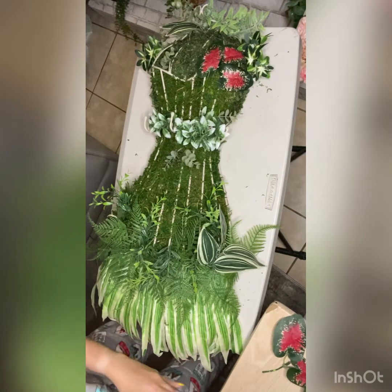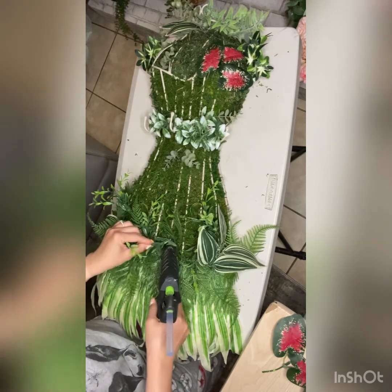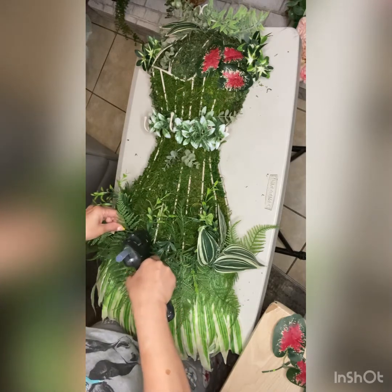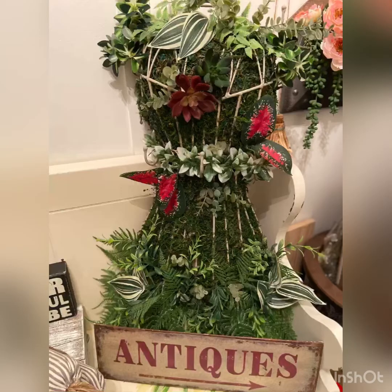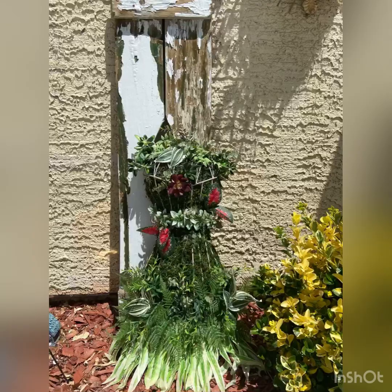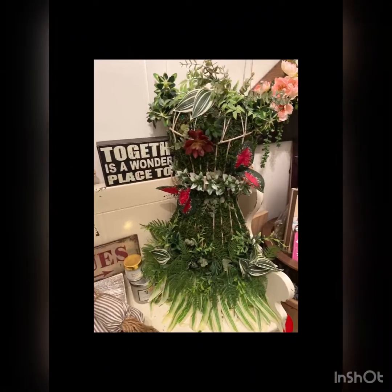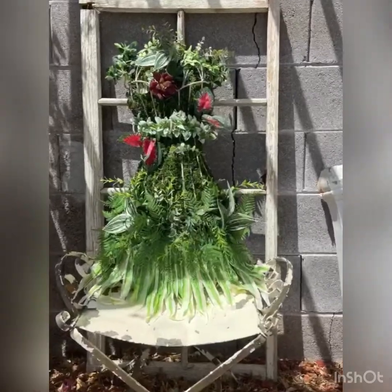I just continued gluing everything down into place until it was arranged the way that was pleasing to my eyes. So there you have it, guys — the project is complete. This is my version of a garden statuary. I hope you enjoyed; please come back for more DIY inspiration. If you're enjoying my channel and like the content that I put out, please give me a like, subscribe to my channel, and thanks for watching, guys — until next time!